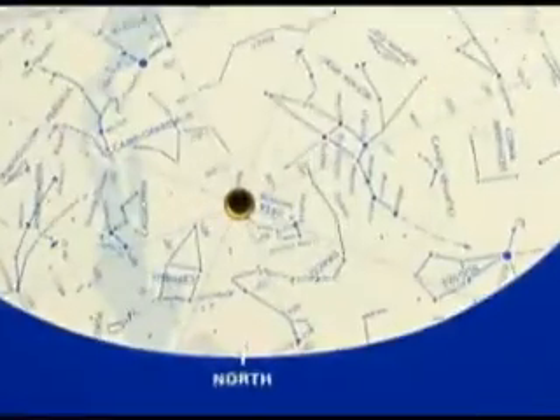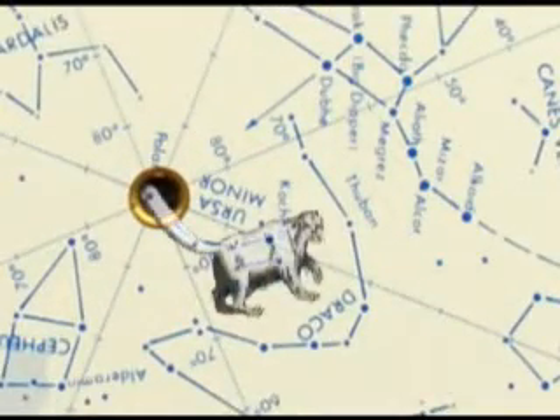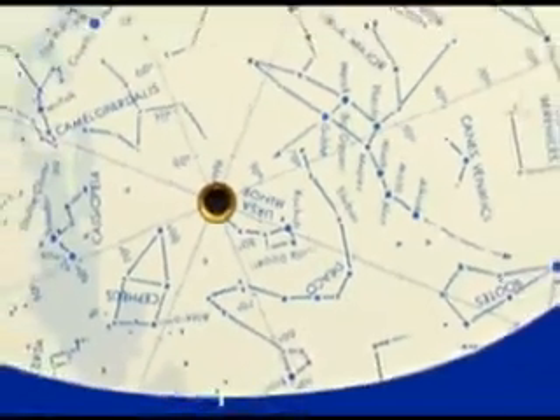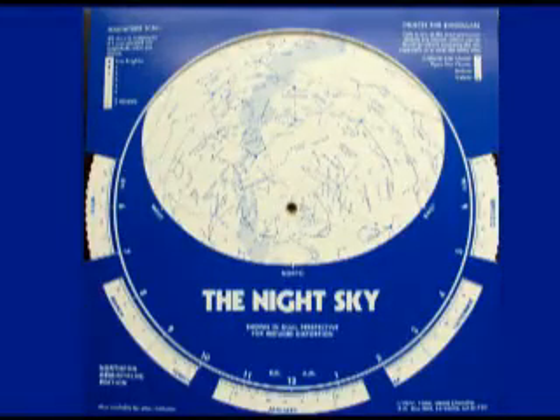That's the North Star — also the end of the handle of the Little Dipper. Unless you have a really dark sky, you're probably not going to be able to see more than half of the stars in the Little Dipper. Nevertheless, that medium star, pretty much the brightest star in that area of the sky, is the North Star and gives you a very accurate sense of the direction north.